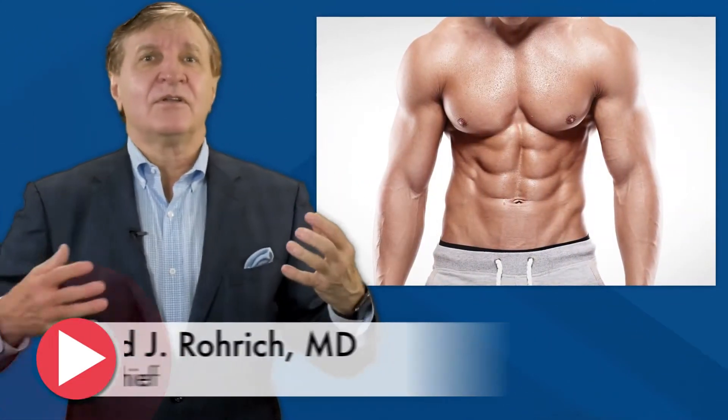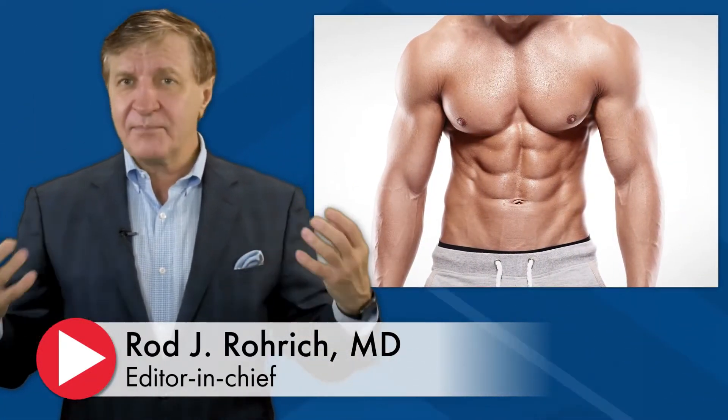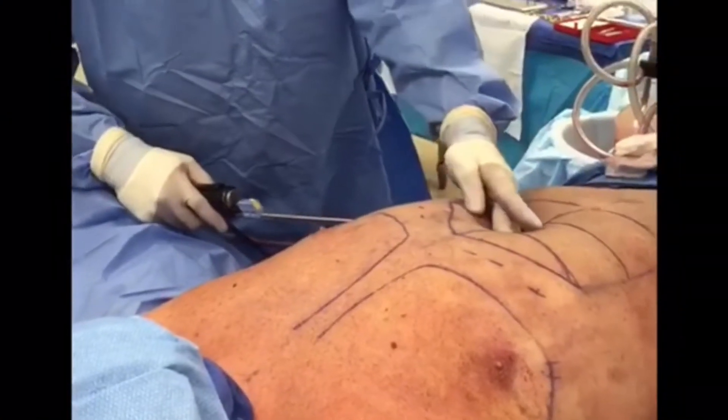Six-pack abs are the goal of diet and exercise for a lot of people. For some, that washboard musculature is unattainable no matter how strict the nutrition and workout regimen. Abdominal liposuction can help enhance muscle definition.